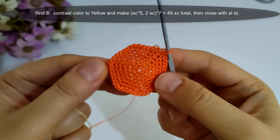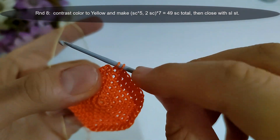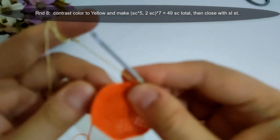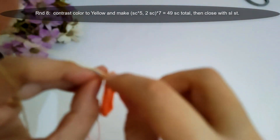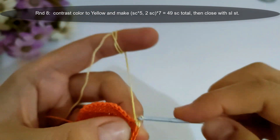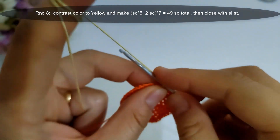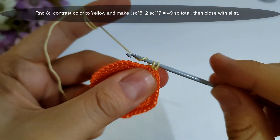Now I finished round seven, then I will start round eight. I will change color to yellow, then make single crochet into the next five stitches and make two single crochet into the sixth stitch, and repeat that group seven times — the group consists of five single crochet stitches then two single crochet stitches into the next stitch — to have 49 single crochet stitches at the end of the round, then close with slip stitch. I will make it and I'll come back.